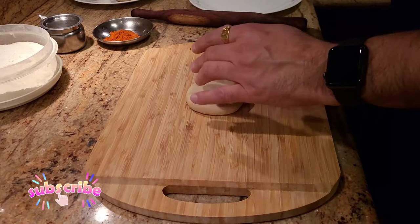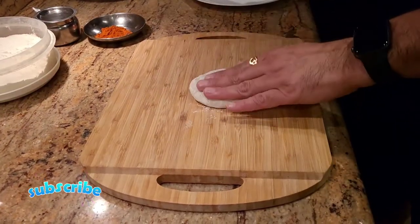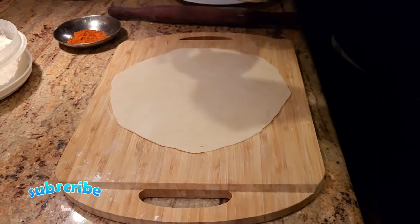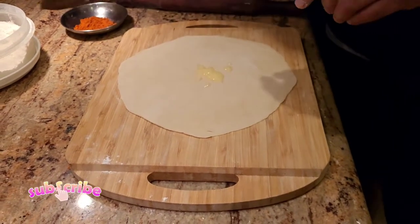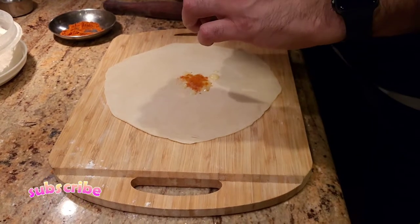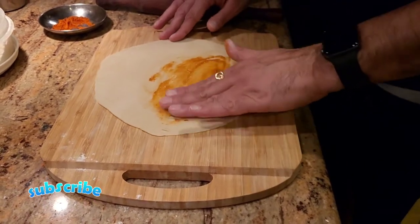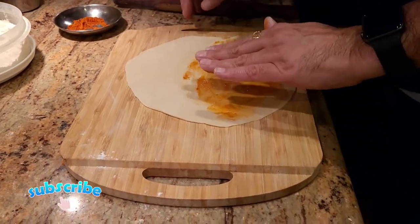Now what we're gonna do is take one of our doughs and roll it out round. After rolling the paratha into a round shape, we're gonna take a little bit of ghee. I'm gonna add a little bit of chili powder to it — this is my twist, you don't have to do this if you don't want to, it just adds a little bit of flavor to your paratha. After adding chili powder, we're gonna spread our ghee around and make sure the ghee gets to every single part of the paratha.